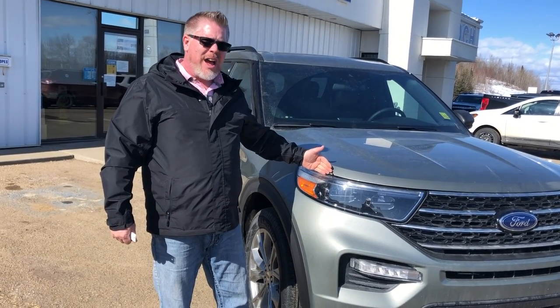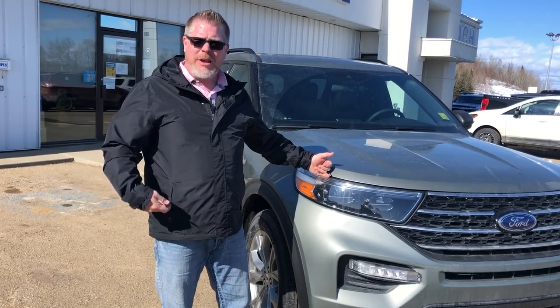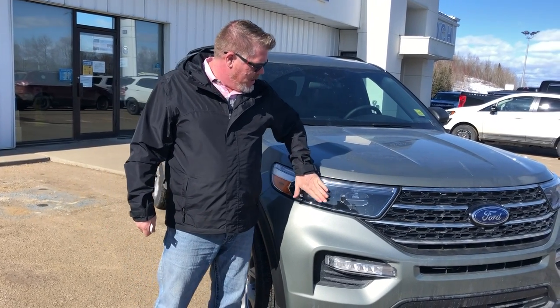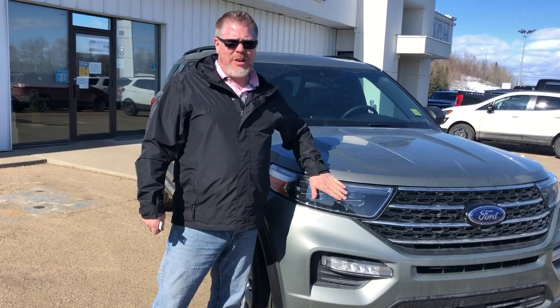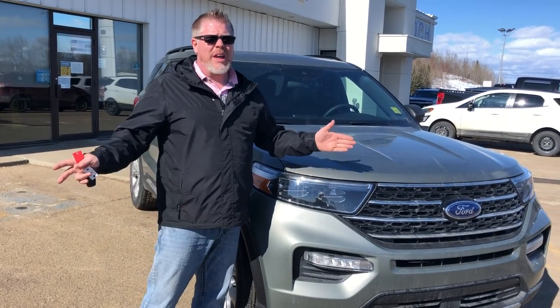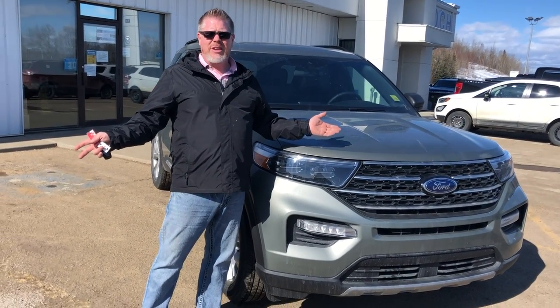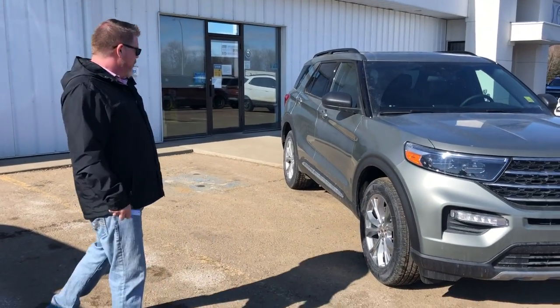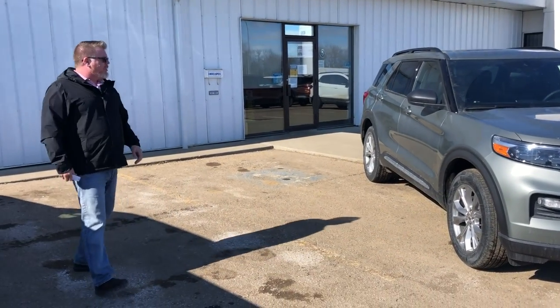I always like to check in with customers who drive these, and they're really happy with the lighting at nighttime — especially around here in the winter when it seems like we have 23 hours of darkness and one hour of daylight, driving to work in the dark and coming home in the dark. So that covers the exterior of the vehicle.